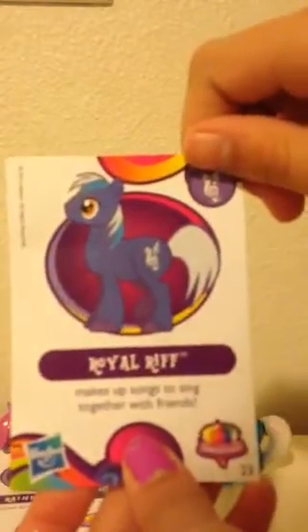I'll just read her description — Trixie is great at magic tricks. Let's do this one: makes up songs to sing together with friends — he's a singer. Rainbow: loves to leap into the sky. Strawberry Sunshine: loves to go flying on sunshine mornings.